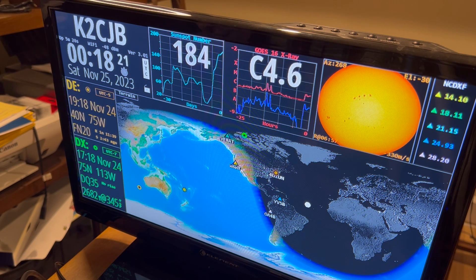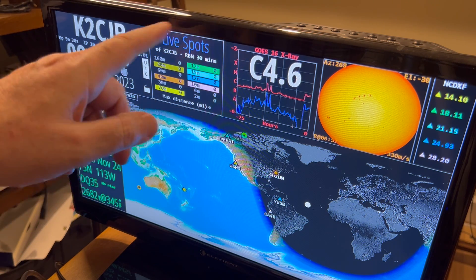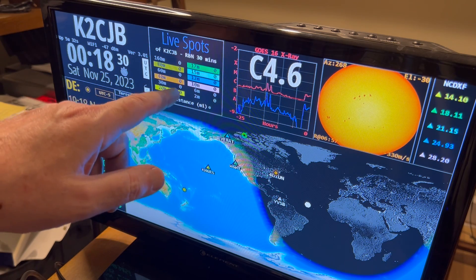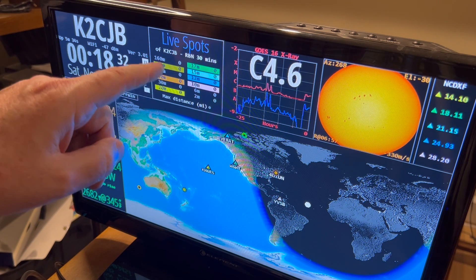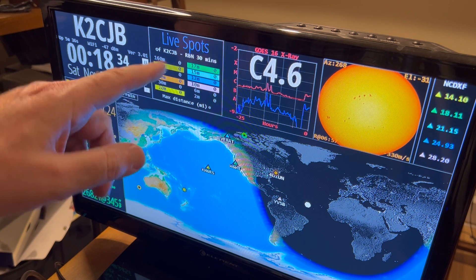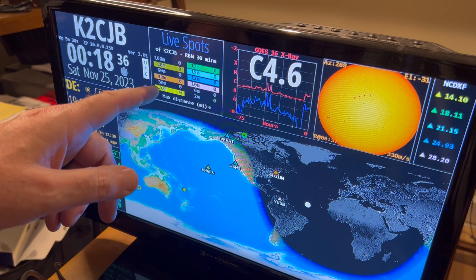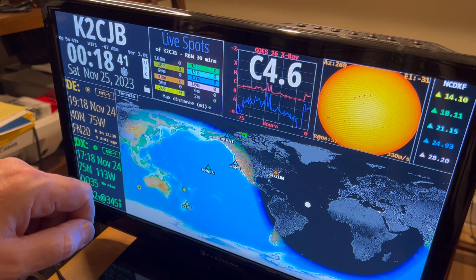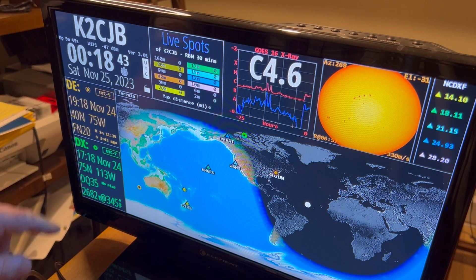All in all, it is a pretty cool little display to have in your shack. You get some spot info here, although I'm not too sure if I've got this configured right — I think these are DX spots. It looks like it toggles back and forth. I have to figure out what I'm looking at here and translate some of this.